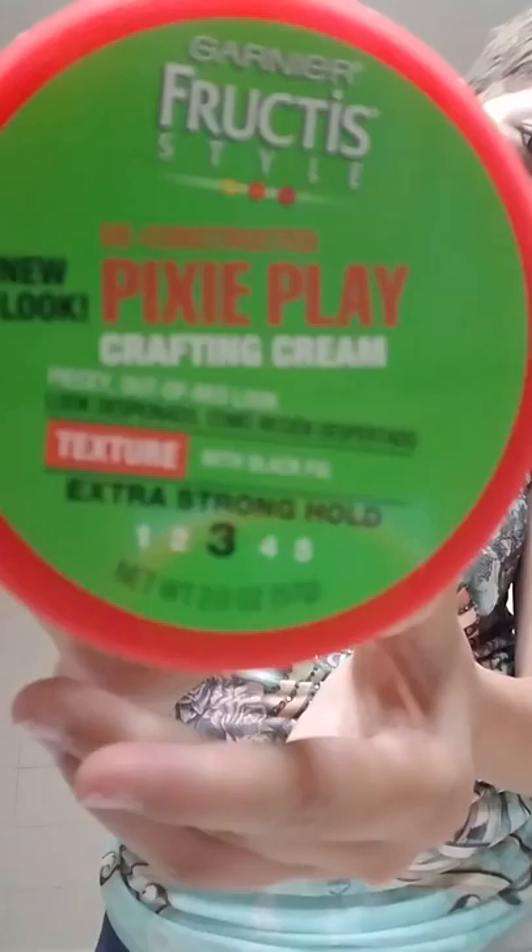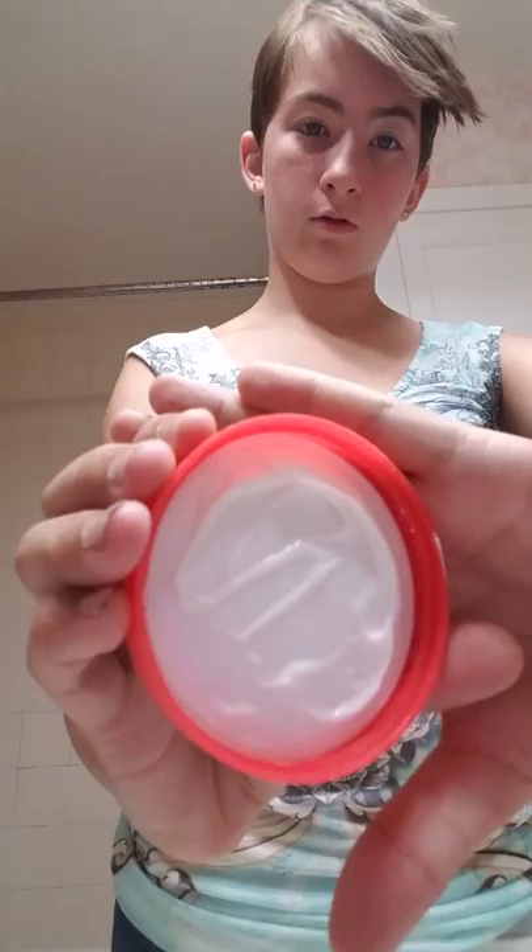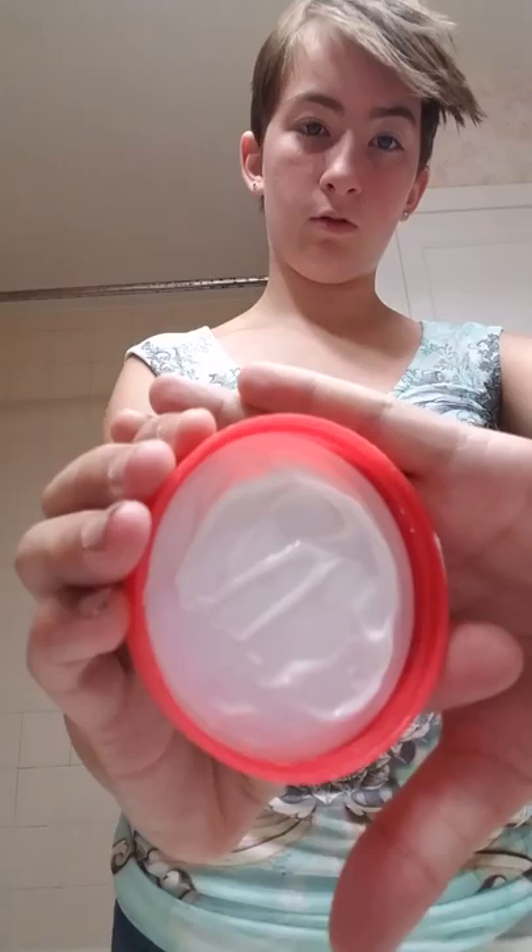I've got Pixie Play by Frutis — it's level three hold. You see it's just this white cream color — you can see there's some on the lid. I'm going to rub it on my hand, rub it till it's not white anymore.